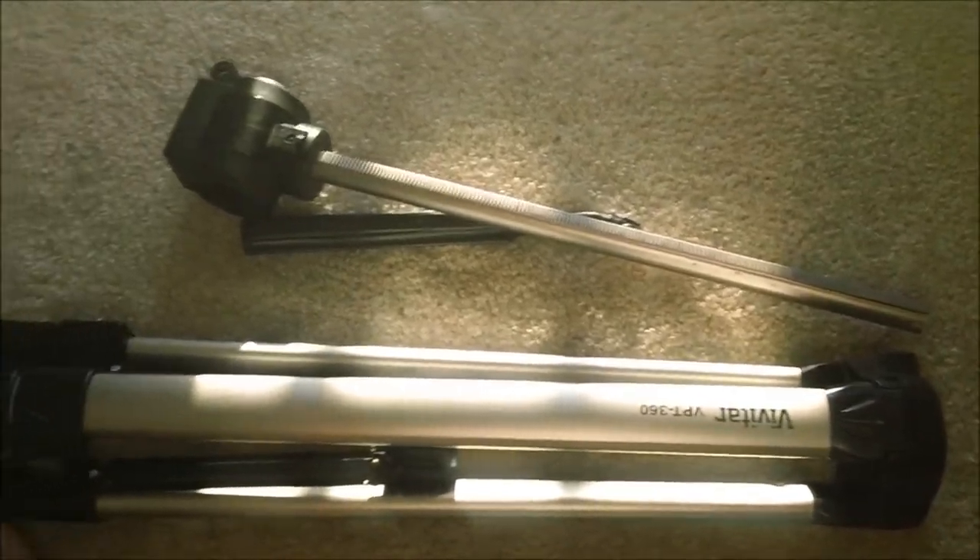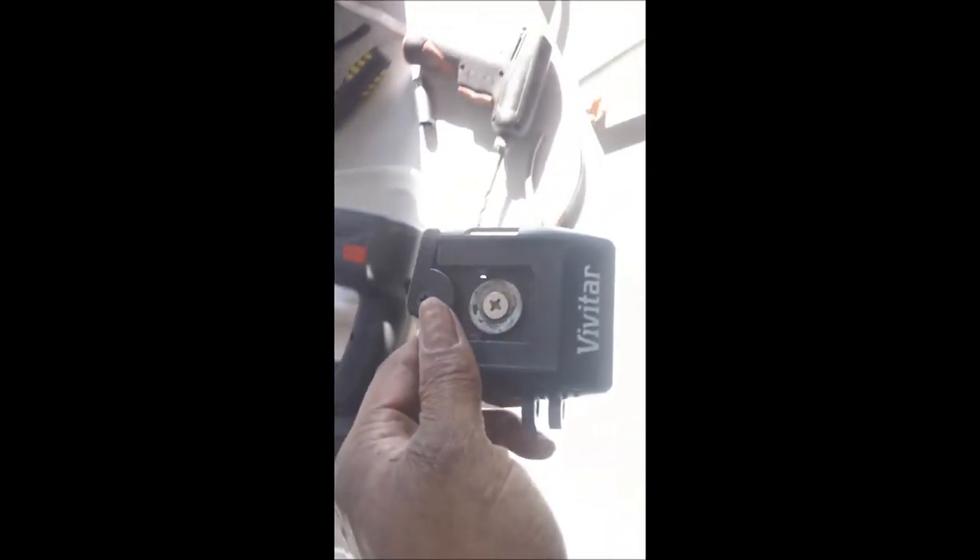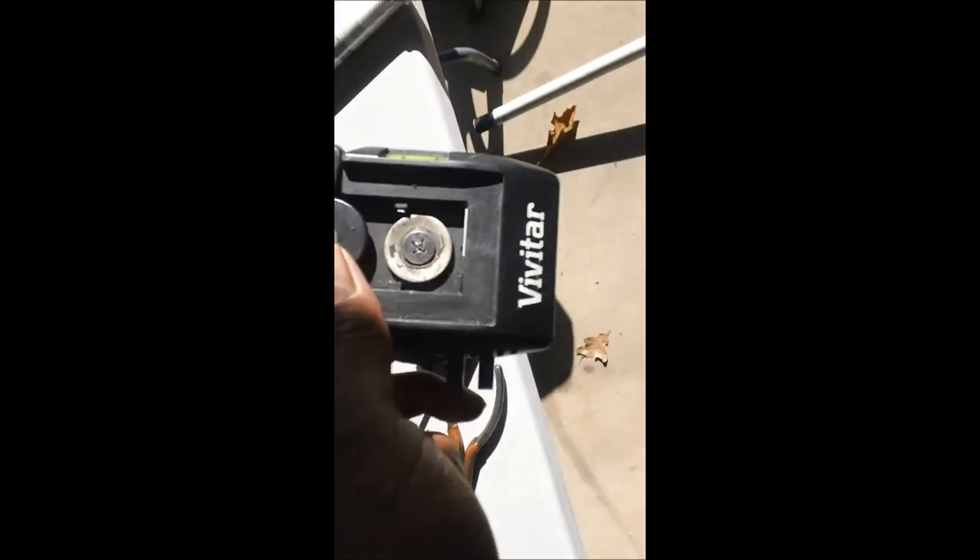First I want to show you this tripod that was damaged, so I'm cannibalizing it. I'm showing you this serial number just in case you can find this. This particular tripod has a lot of accessories that I'll be using. Not saying that you can't use any other tripod, but this one seemed to work best for me. So if you can find this Vivitar tripod — Vivitar I think is made by Kmart.